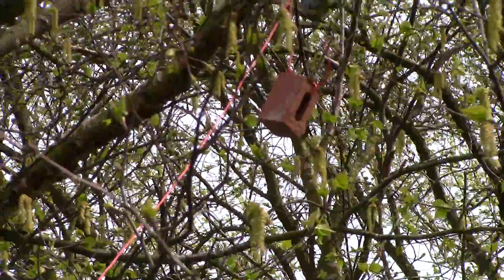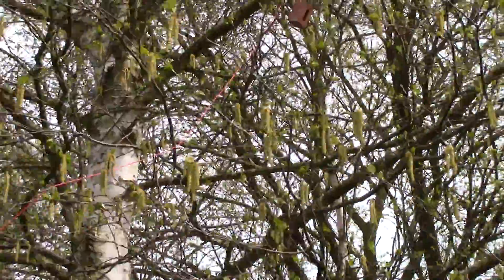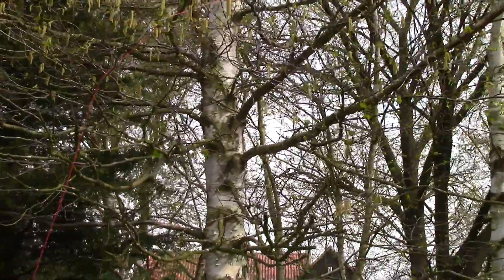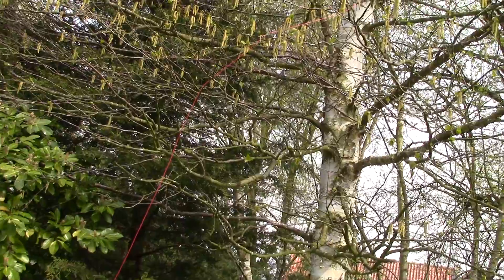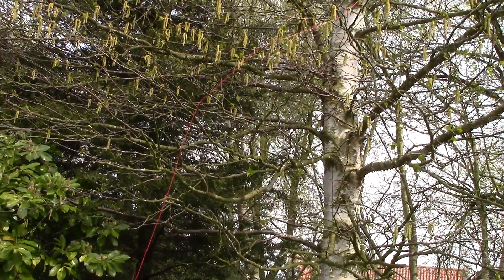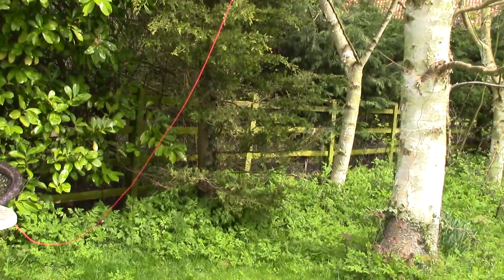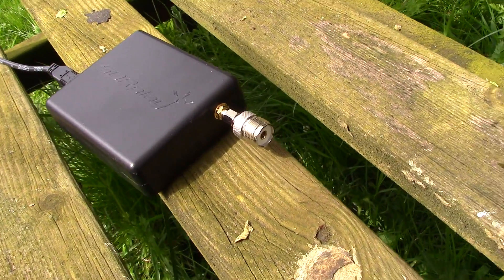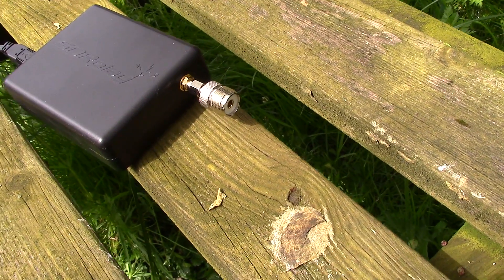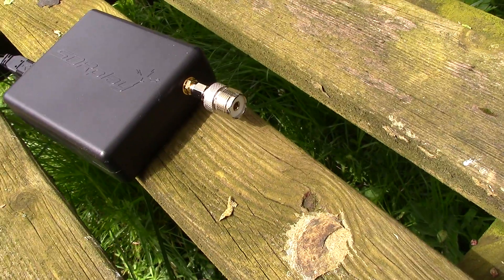I've slung my brick on the end of the red wire there, up into this silver birch tree. Not very high — the whole thing's only probably five or six meters up into the tree, just as an end-fed long wire.